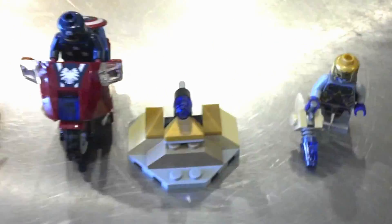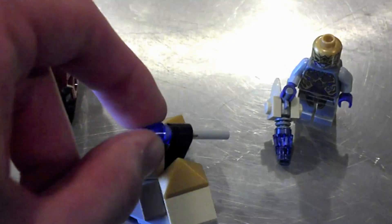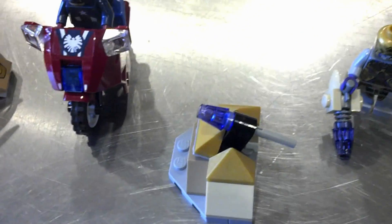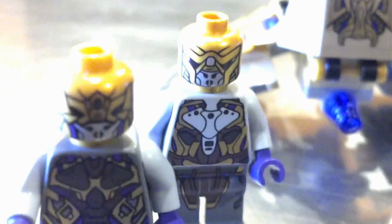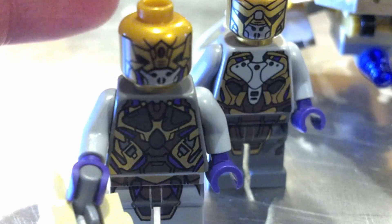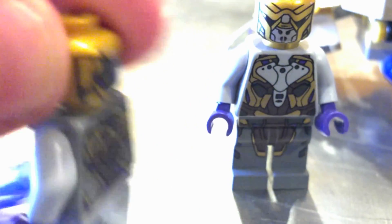Which is kind of a bummer, but whatever. And then you get this little stationary launching turret thing with another flick-fire missile right there, as well as a second alien that has a little gun. He is a little bit different in design — you can see the head molds are slightly different. Very, very cool.